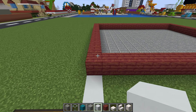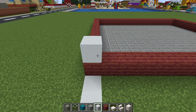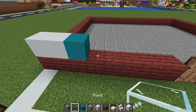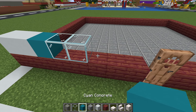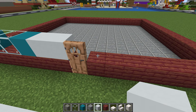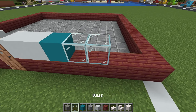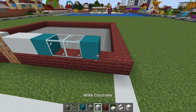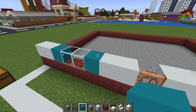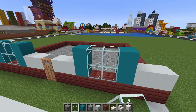Next we want to make our way to the front left-hand side of our bar and place two white concrete, then a cyan concrete, then two glass, then cyan concrete, and then two white concrete. Extend past the door and place two white concrete, cyan concrete, two glass, cyan concrete, and two white concrete. We then want to extend our cyan concrete's upper row and place glass in between.